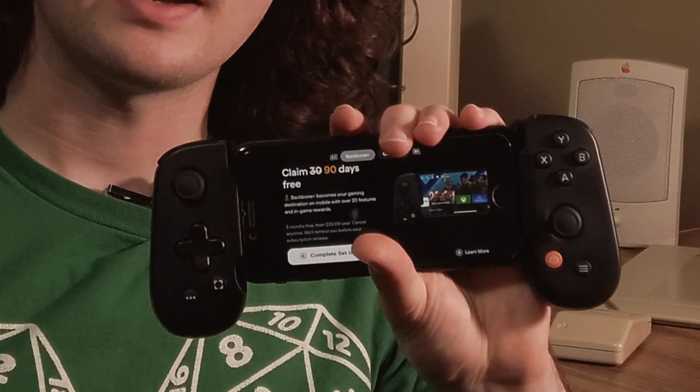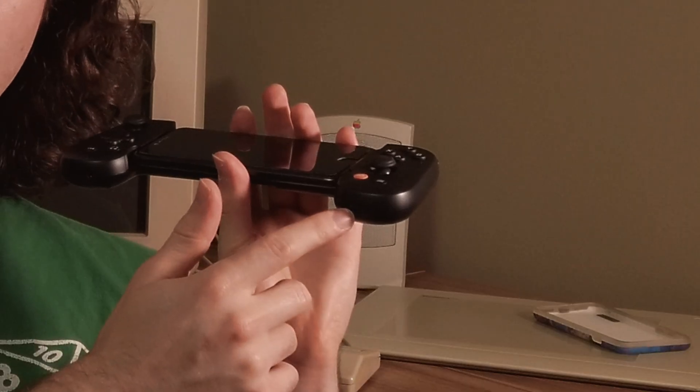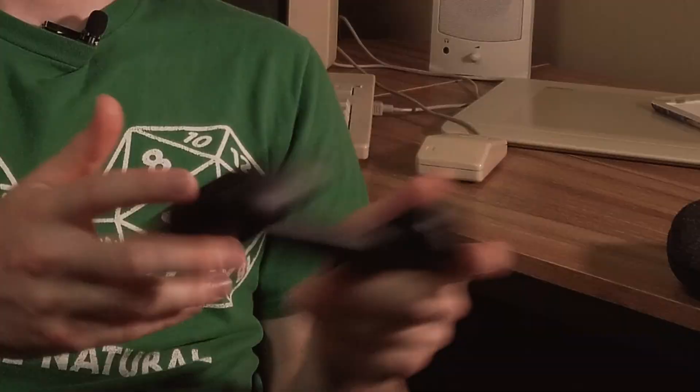This is where my biggest problem with the Backbone comes in. It's saying 'claim 30 days free for the Backbone trial.' It does have a 3.5mm headphone jack and a Lightning pass-through so you can charge your phone while you play, but unless you have the subscription you can't hook it up to your computer and use it like a normal controller — which they do advertise — and that's quite irritating.